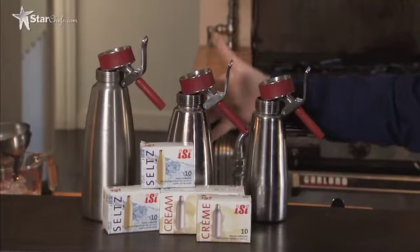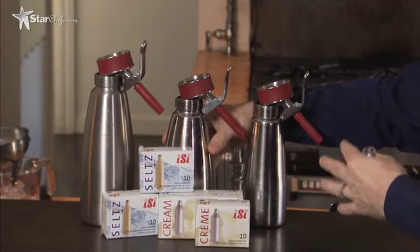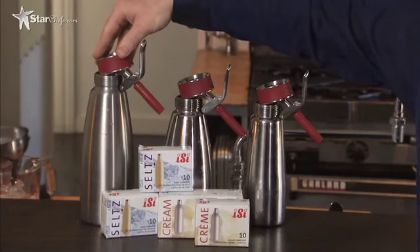This is a Thermo Whip. Even though it looks bigger, it also only holds a half-liter. This is really good for hot and cold preps — you need to keep hot and cold in the kitchen. And this is a one-liter model.